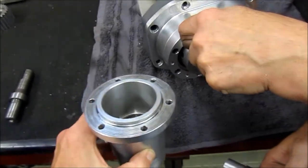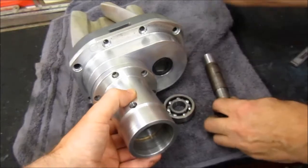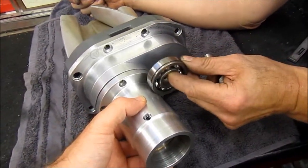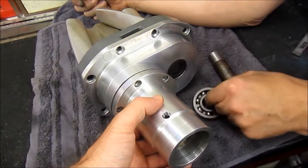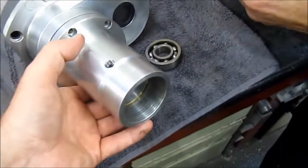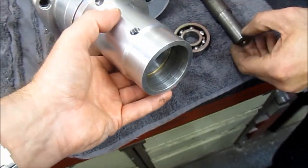The shaft can be drilled and pinned for security. The plan is to have two bearings inside, spread as far apart as possible to give proper support, and then the shaft will be machined back to the correct length.